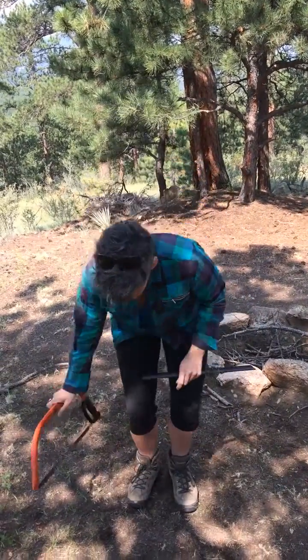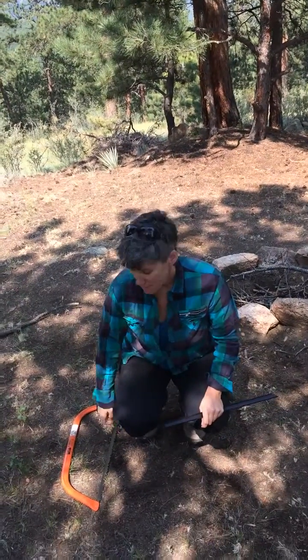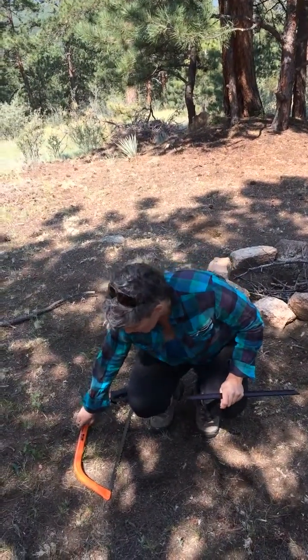If I'm momentarily not using my bow saw, I'm going to place it on the ground with the cutting edge towards me. And when I'm all done with my bow saw, I replace the cover.